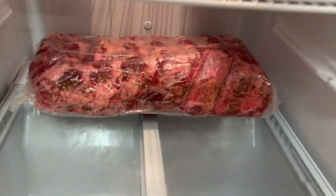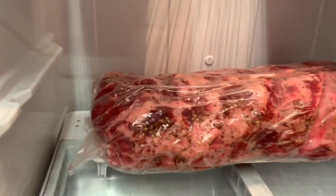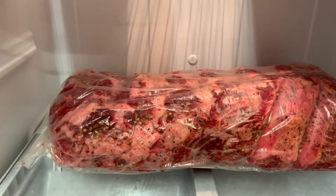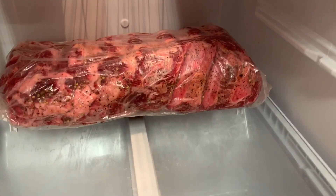Day one. And there we go — that is what day one looks like. Shrink wrapped, seasoned, on a rack. And this is where it will live for the next 35 days.